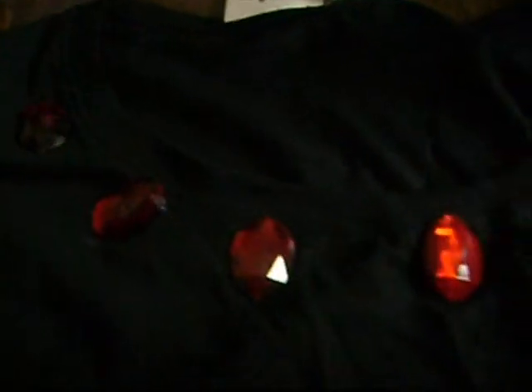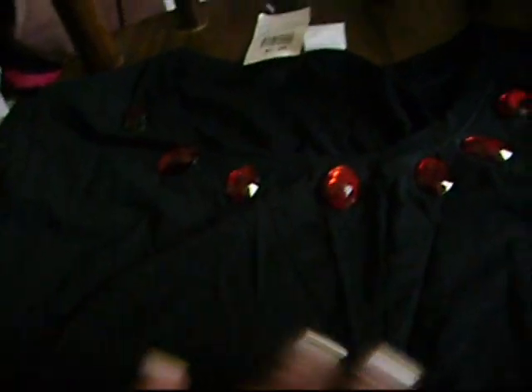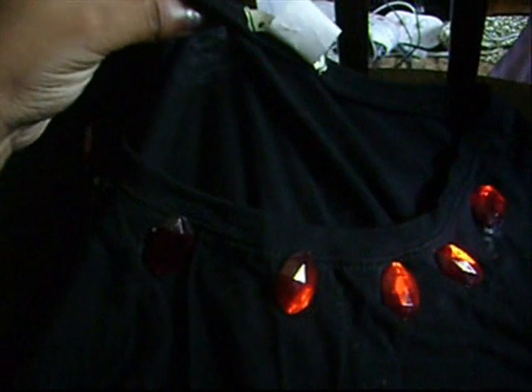I took some rhinestones — voila! I took red rhinestones and glued them all the way around the collar. Now it looks super expensive, one of a kind — you'll never see anyone else with it. I'm sure you guys will love these ideas. These rhinestones are absolutely beautiful, and I use the Liquid Sew. They don't budge, they don't come off — you can throw it in the washing machine. It's great.